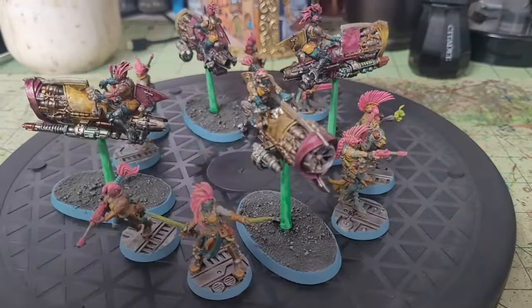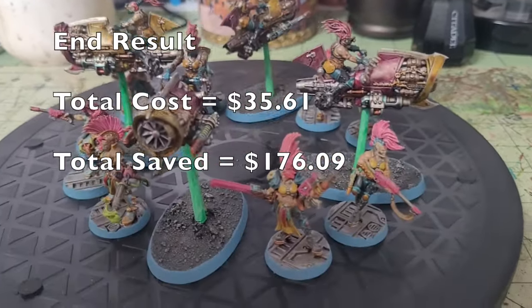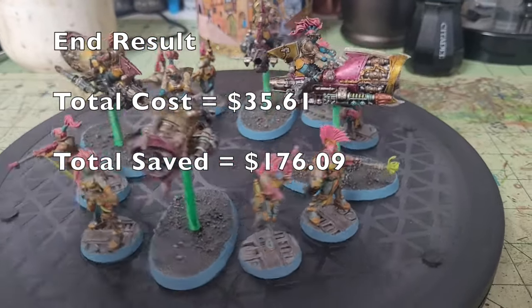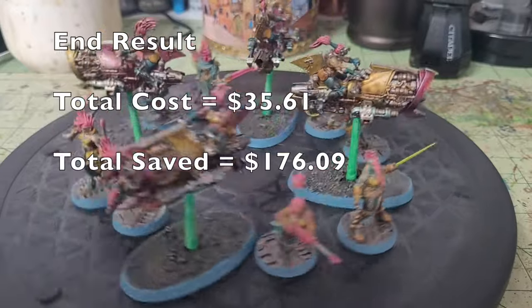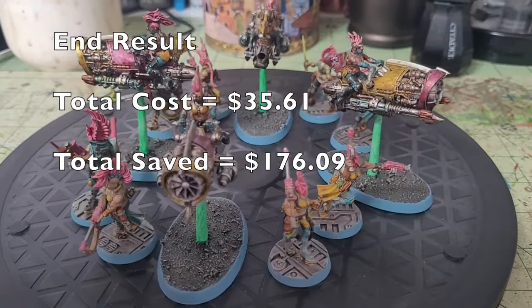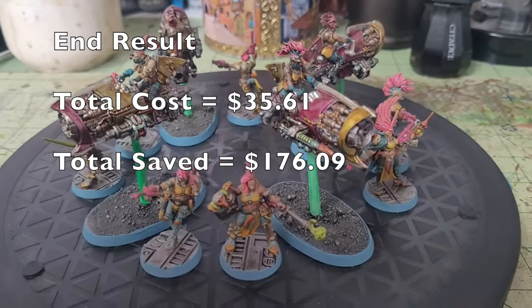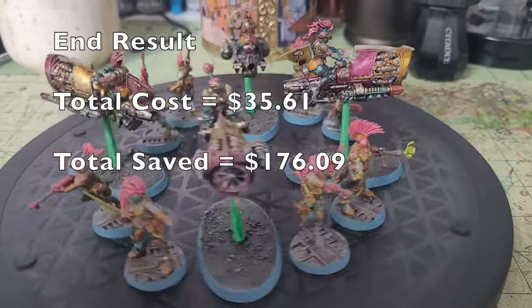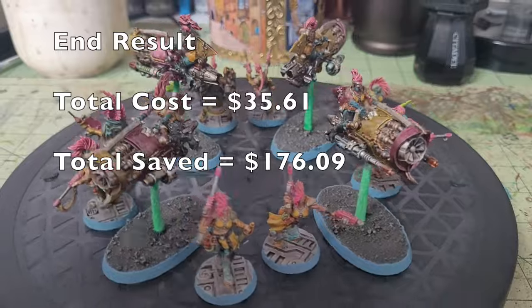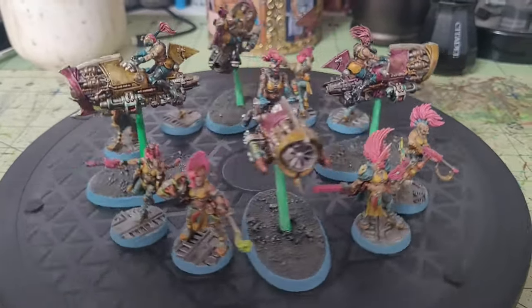As you can see on this little turntable, this is what the end result will look like for your Escher Cutters. Assuming you're purchasing everything we recommend for the very first time, your shopping list to paint up these miniatures comes to a grand total of $35.61. Compare that to the materials from Citadel and Army Painter, and you're looking at a savings of $176.09 — a nice chunk of cheddar you can put toward other things.